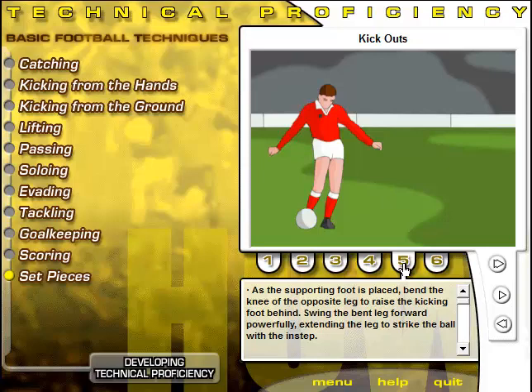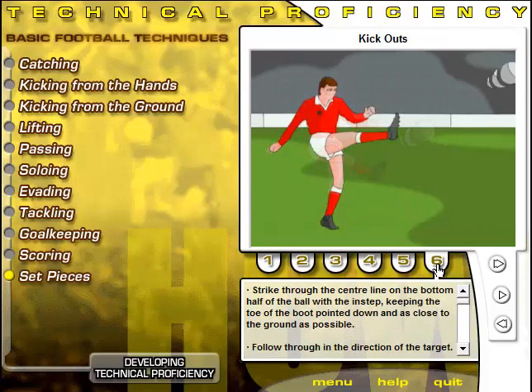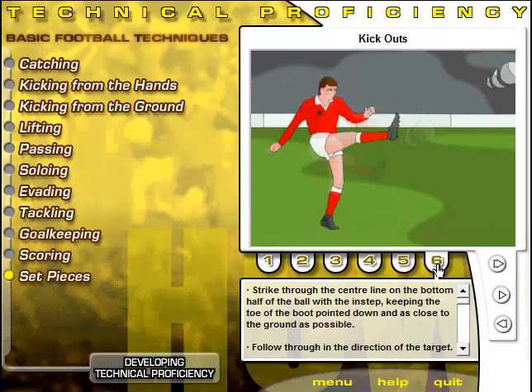As the supporting foot is placed, bend the knee of the opposite leg to raise the kicking foot behind. Swing the bent leg forward powerfully, extending the leg to strike the ball with the instep. Strike through the centreline on the bottom half of the ball with the instep, keeping the toe of the boot pointed down and as close to the ground as possible. Follow through in the direction of the target. Complete the follow-through before lifting the head to look at the flight of the ball. This is important if the player is to get full distance and accuracy.